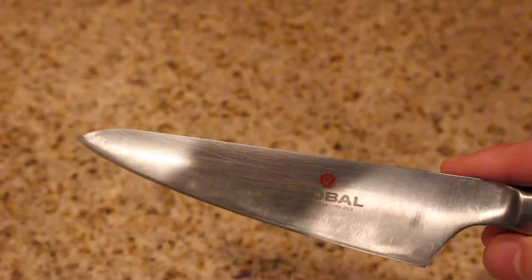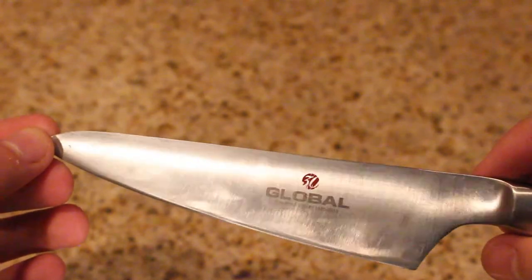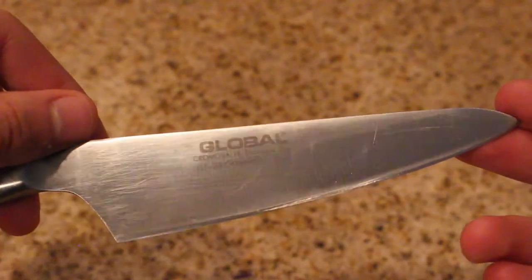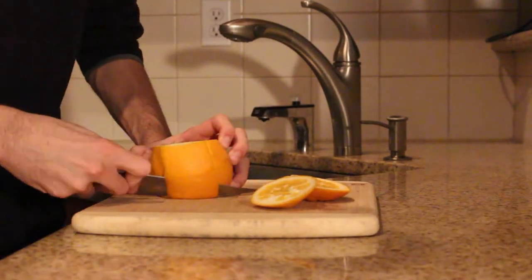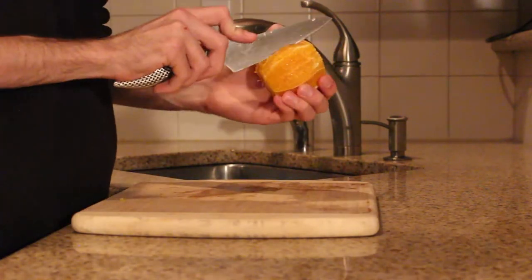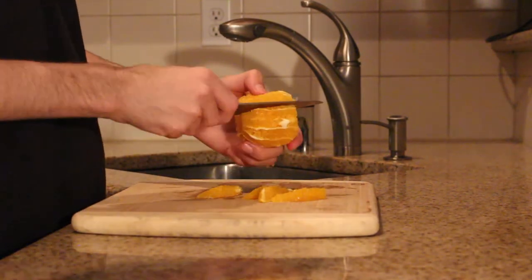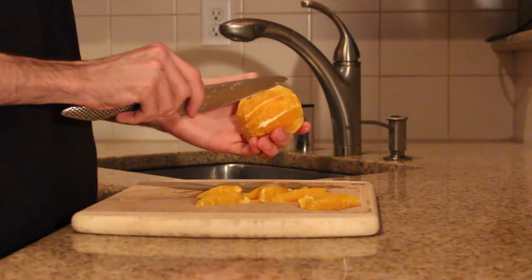Next up we have the Global Petty. This one is also a recent addition to my knife kit — I started using it at my last job and I just love it. It gets super sharp, stays super sharp, just a fantastic knife overall. I love how the handle sits in my hand, although I know a lot of people really dislike it. It's awesome for some of the smaller jobs like supreming citrus, even halving grapes and things that one would normally use a paring knife for.